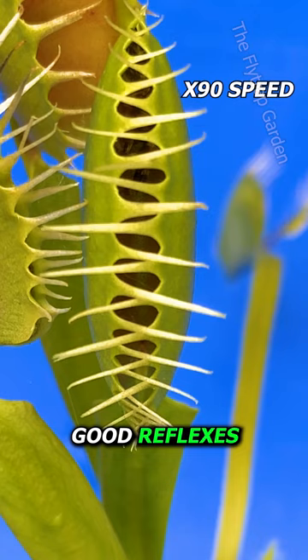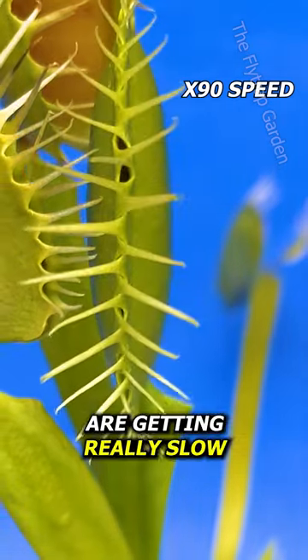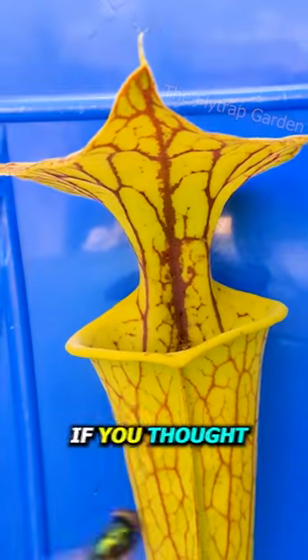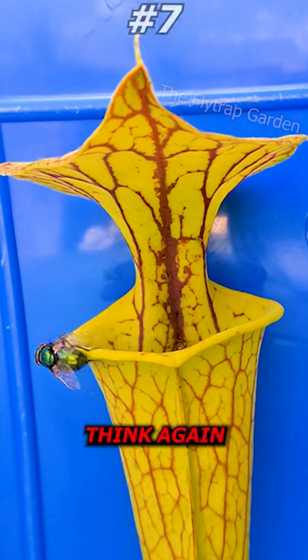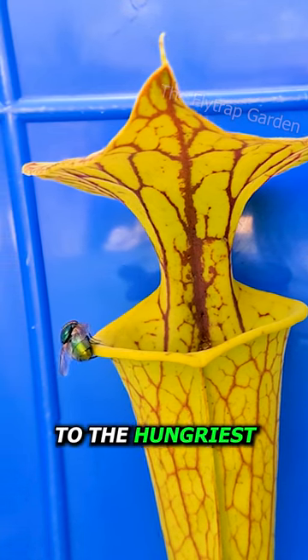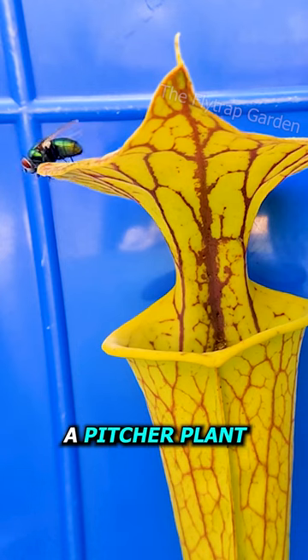Spiders have good reflexes, but they're not enough for a flytrap — though my flytraps are getting really slow. If you thought Venus flytraps were the biggest threat to bugs, think again. Let me introduce you to the hungriest and probably the deadliest carnivorous plant of them all: a pitcher plant.